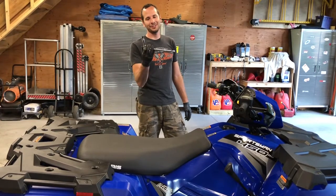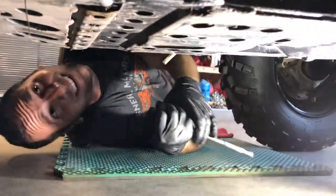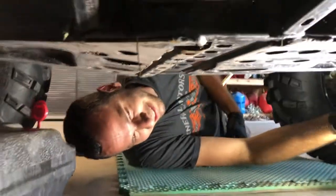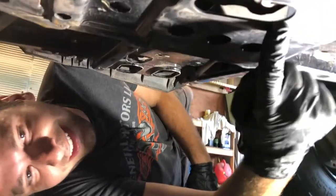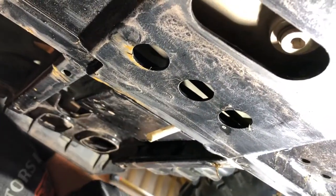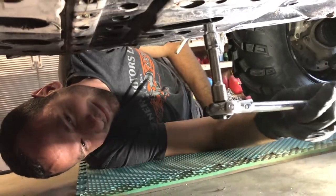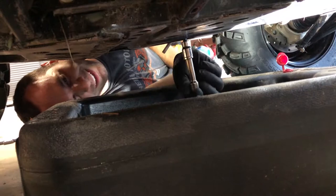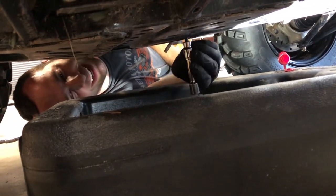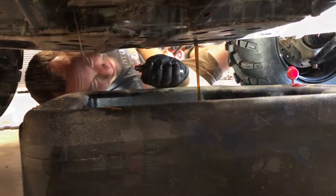Now we're going to take our ratchet, socket, and head underneath the machine to loosen up the drain plug. Right here you've got your entire skid plate, and pretty much in the center of the machine you've got your little Allen key drain plug. Just break it loose. Don't take it all the way out without the drain pan underneath it. Once you get it broken loose, you should be able to just take the socket, fit it in there, and take it out by hand. While that's draining, we're going to take our drain plug and head over to the bench.